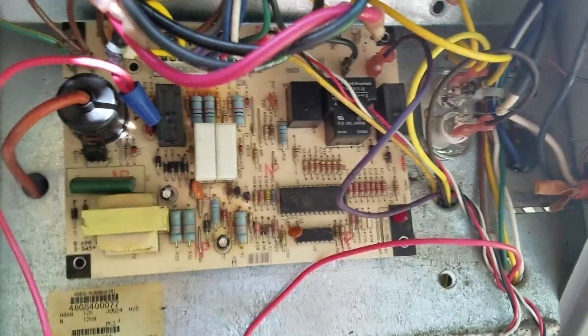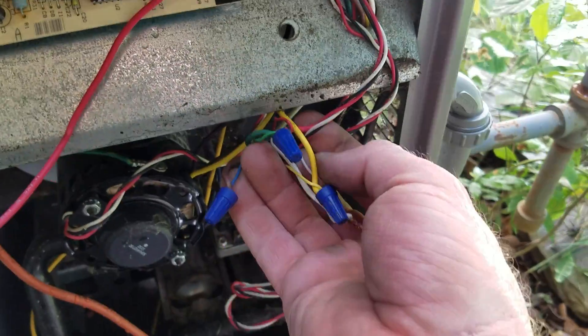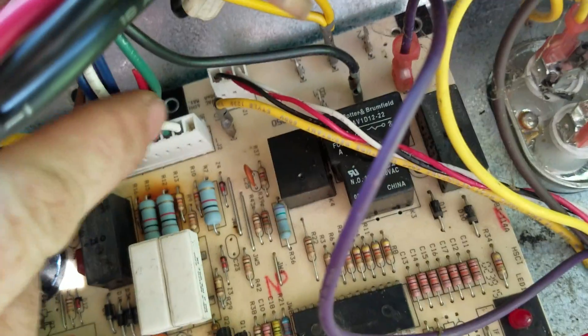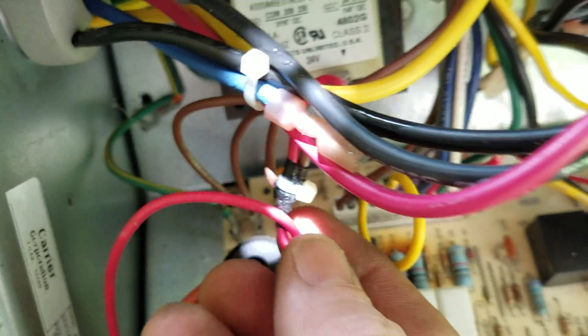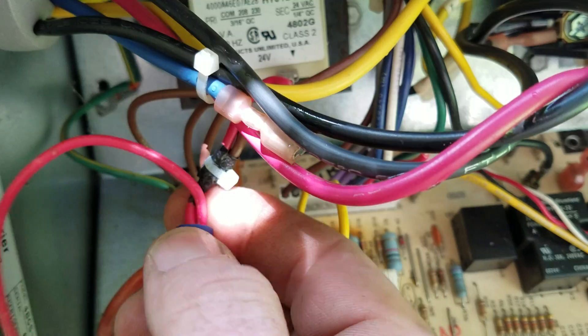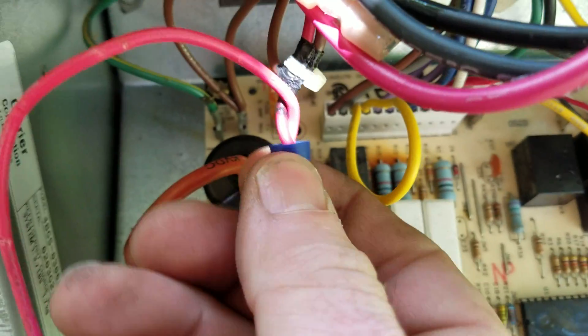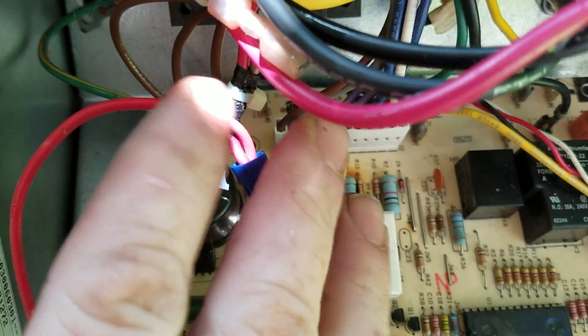In order to bypass the board, we're going to take the red wire coming from our thermostat here and we're going to cut it where it comes off of our pin. Then we are going to take the lead coming off of our transformer right there — 24 volts — and we're going to wire-nut the two together. Now that takes care of your thermostat.